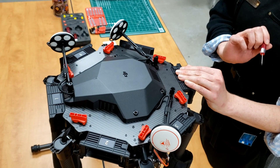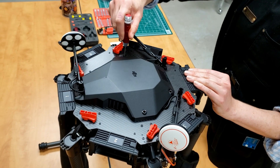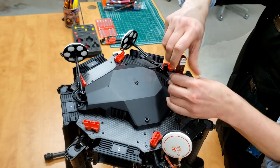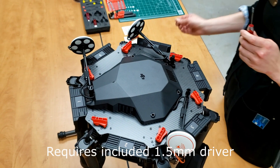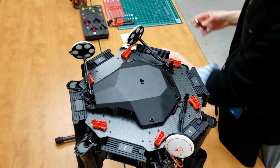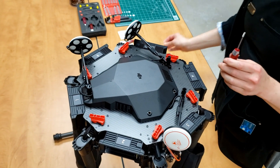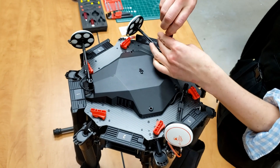To install the M600 adapter plate, begin by removing these four screws using a 2mm driver. Take the four set screws, make sure you apply Loctite to them, and screw them in very gently into the four holes you removed the other screws from. Be careful not to over-tighten the set screws, as there is a chance they could puncture through the carbon fiber — just snug, but not overly tight.